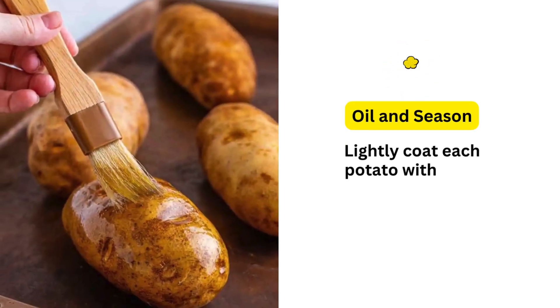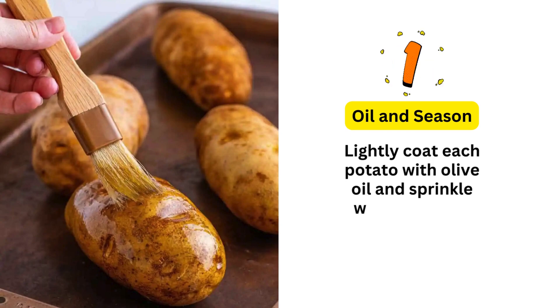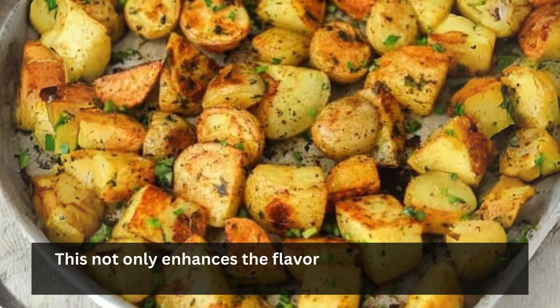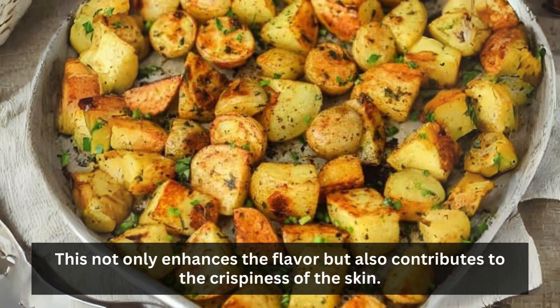Oil and season: lightly coat each potato with olive oil and sprinkle with a pinch of salt. This not only enhances the flavor but also contributes to the crispiness of the skin.